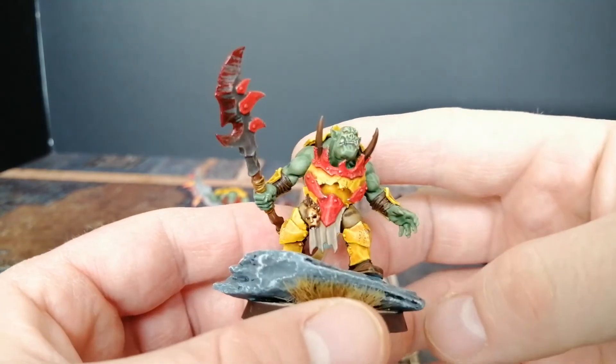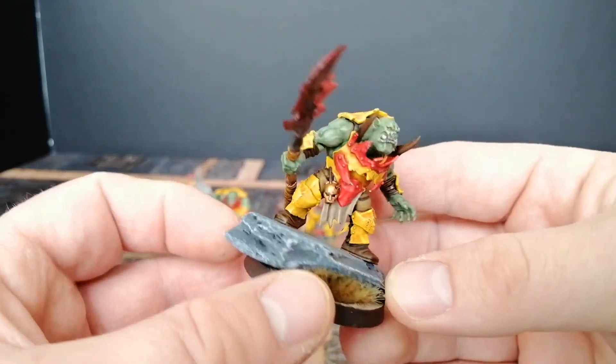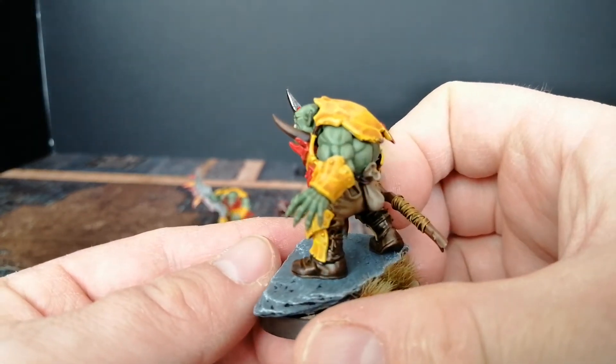I love the spear — absolutely great model. This guy looks a bit thoughtful for an Orc, still intimidating and scary but a little bit more thoughtful. He's cunning and cruel.